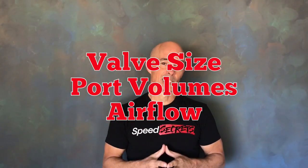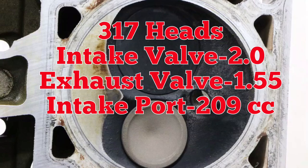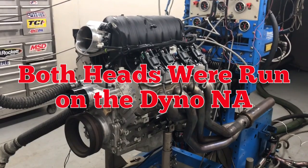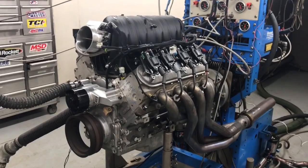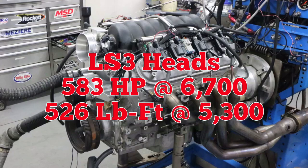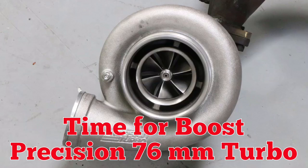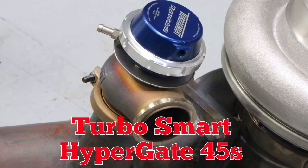Let's take a look at the two heads, including valve sizes, port volumes, and flow numbers. Check out the power gains. Then we added the turbo with an intercooler and dual turbo smart wastegates.